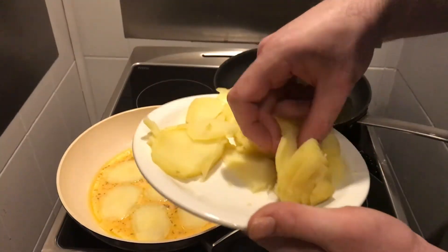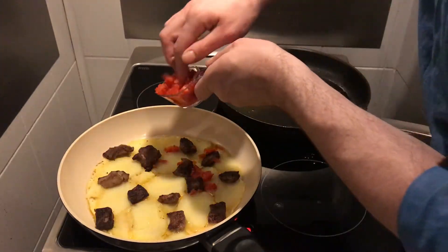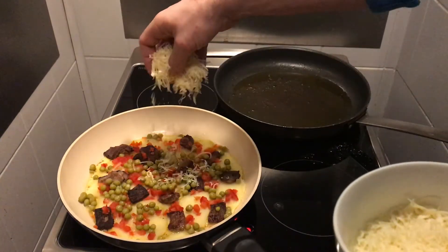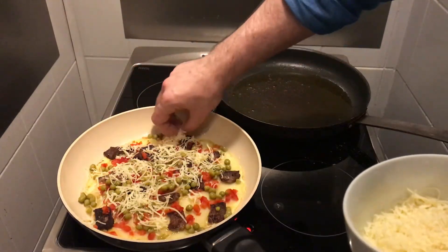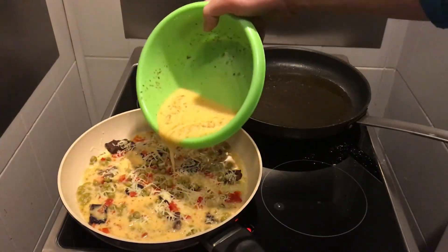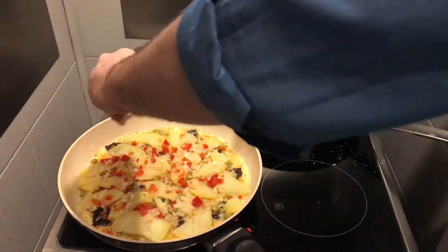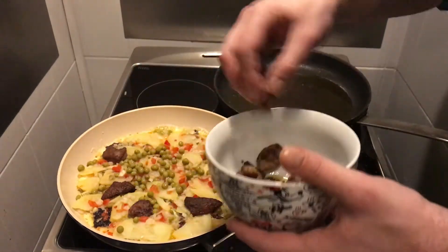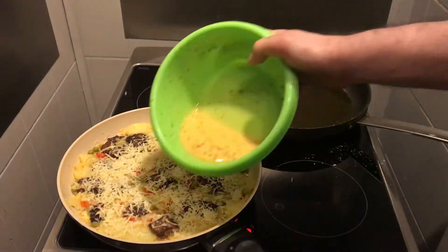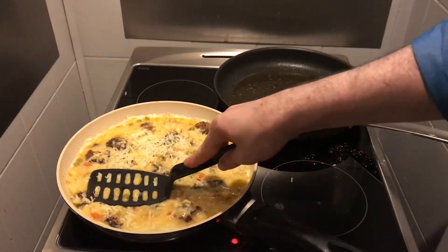Add your potatoes and liver on top, then add red bell pepper, onions, peas, and cheese. It's always important to push the ingredients down so the top is covered with egg. Then pour the next third of egg and again layer in potato, red bell pepper, onions, peas, and liver. Push the ingredients down and add the cheese.